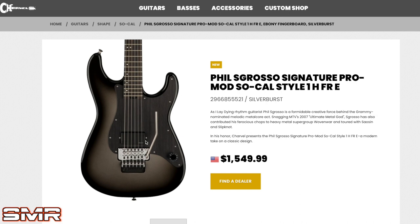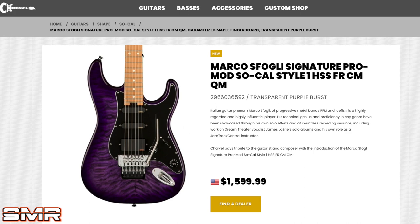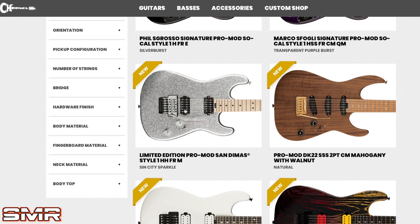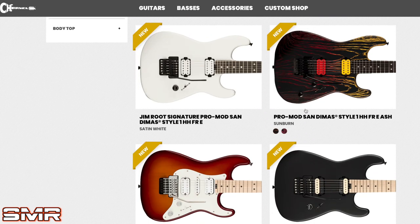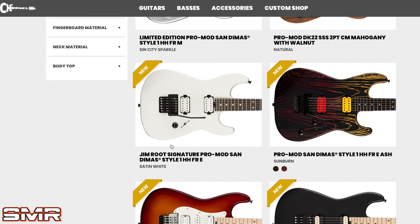Maybe it's because the Fishman Moderns are more expensive, and maybe it costs more to do this pickguard and the silver burst finish — I'm not exactly sure. But regardless, all price points aside, this thing is pretty badass looking. In 2022, Charvel really knocked it out of the park with all the Superstrats — it's like the year of the Superstrat. I've covered other models not too long ago and Charvel is just doing a lot of cool things this year. This silver burst from Phil is just another evolution in everything Charvel is doing in 2022 — I think it's pretty rad.